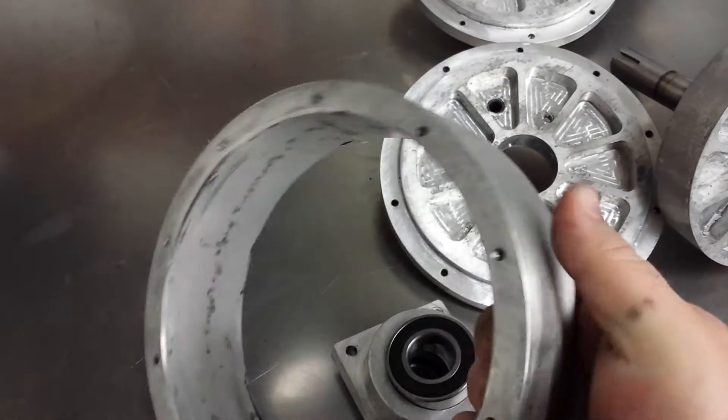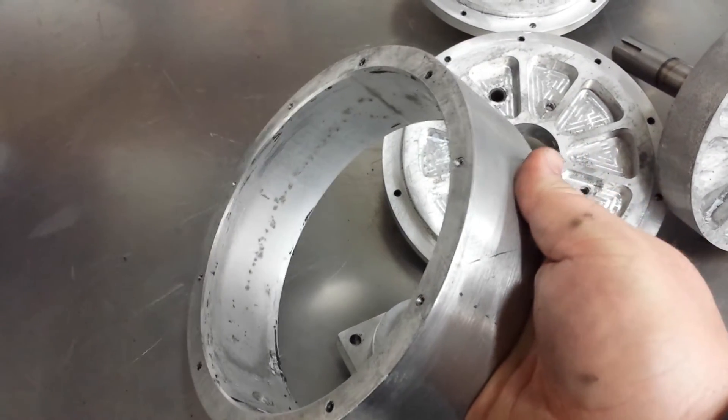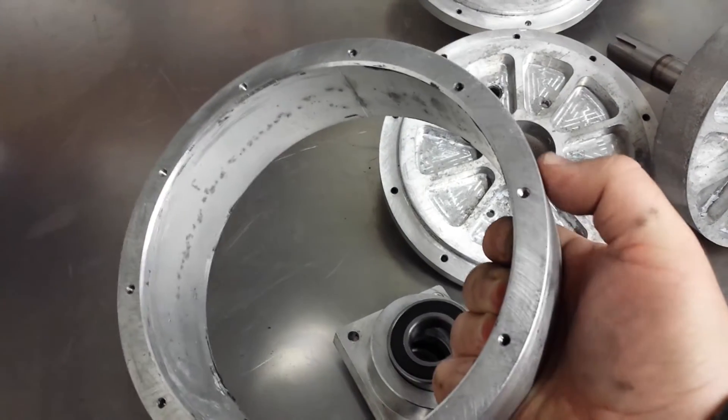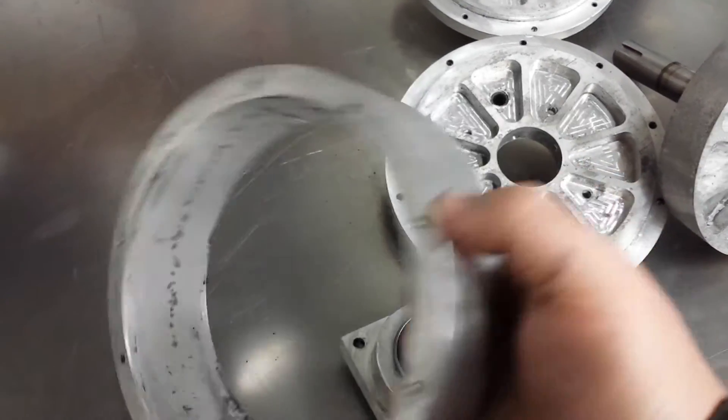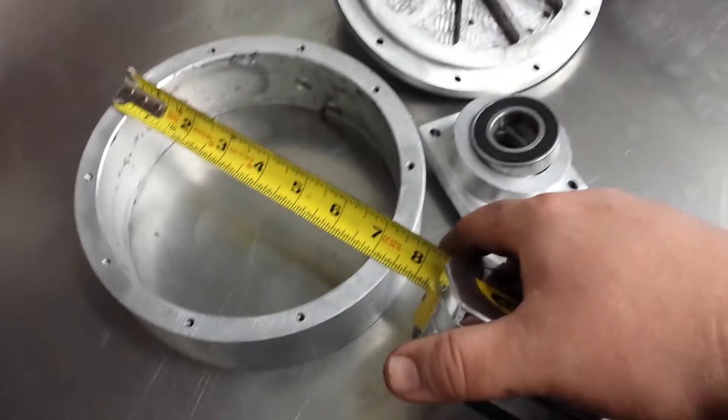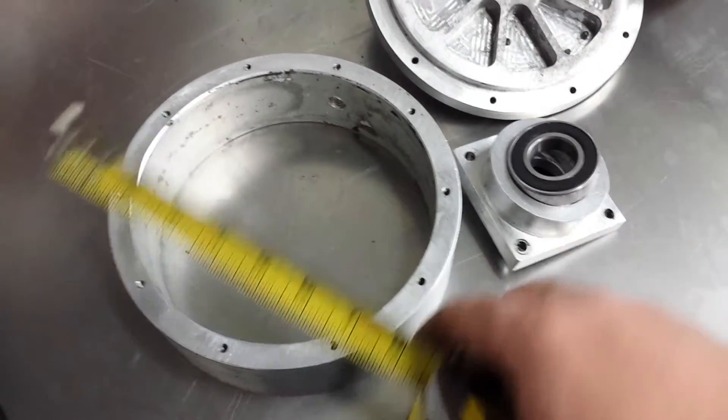This is a piece of aluminum pipe that I cut off, turned down on the lathe, and squared it up. It uses 10-32 screws. I think it's about a half inch wall thickness. This thing is about seven and a half inches in diameter.